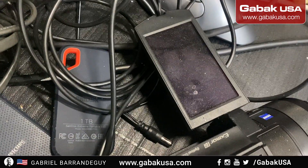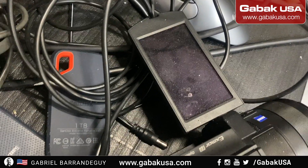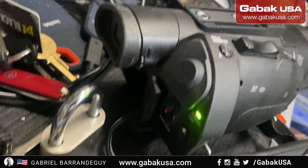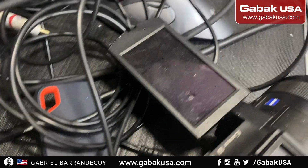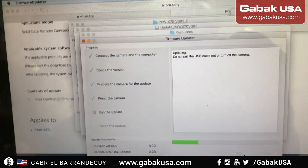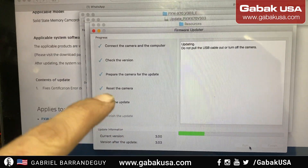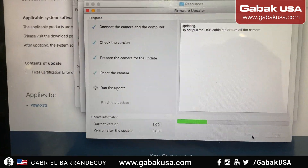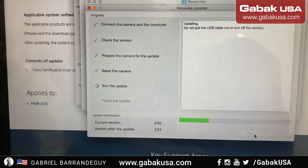Are you having a problem? You have a Sony X70 and you see the light is on, but you don't have any image or anything like that — it's completely dead. So I was talking with Sony support and they sent me this software, and they told me that this should fix it.